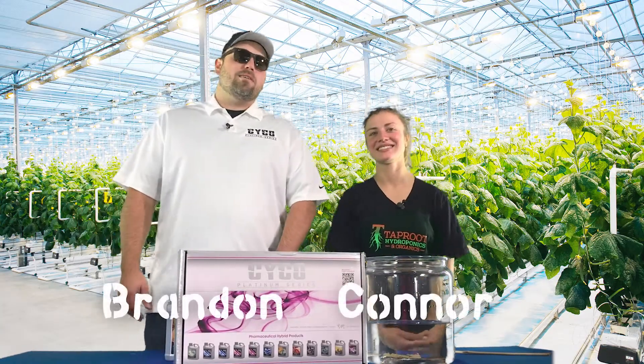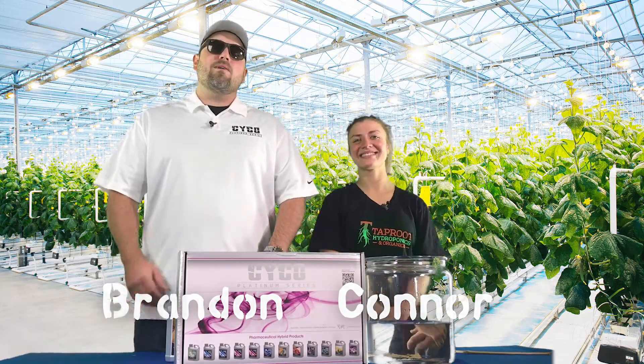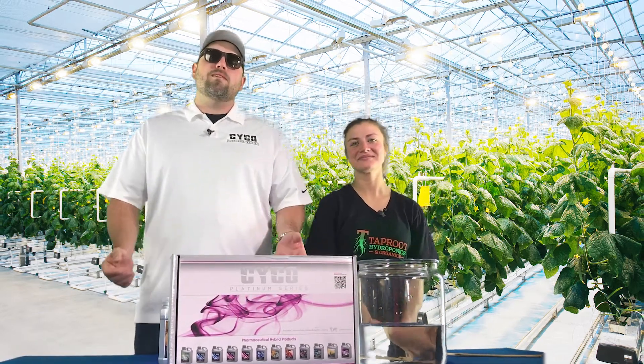Hey guys, how you doing? I'm Brandon with Psycho. This is Kana with Taproot Hydro, and we're down here today walking you through the feed chart. We're going to discuss week one.